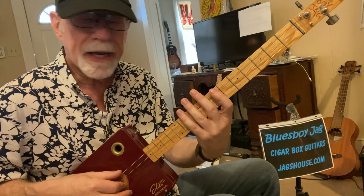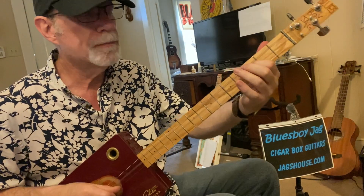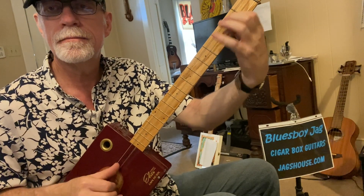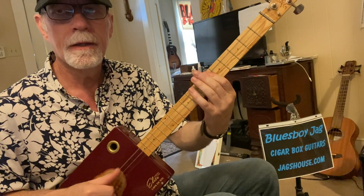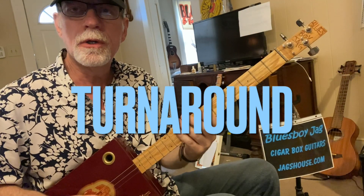You can put some turnarounds in there — super common. First finger is on two, three, walk it down. I'm playing the thumb on the second string and the first finger on the first string, going from the five to the six to the seven fret. I'm only using one finger here. That's a simple walk up to your five chord, called the turnaround.